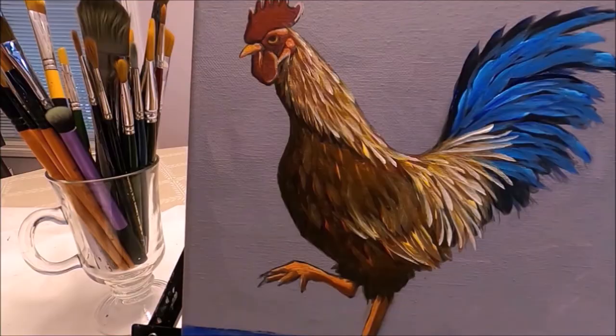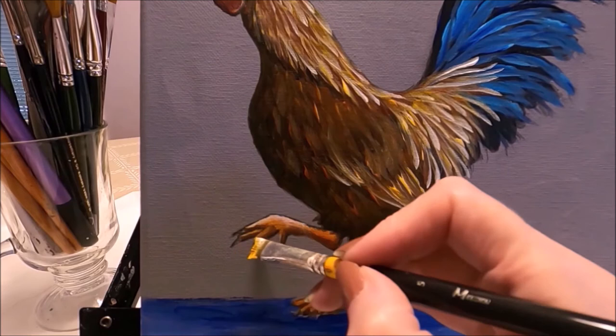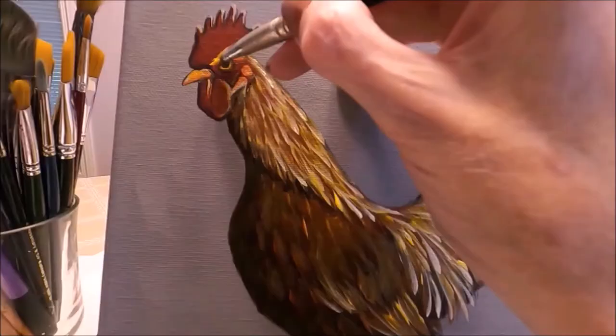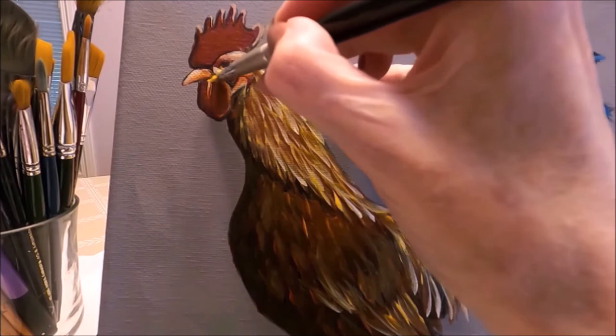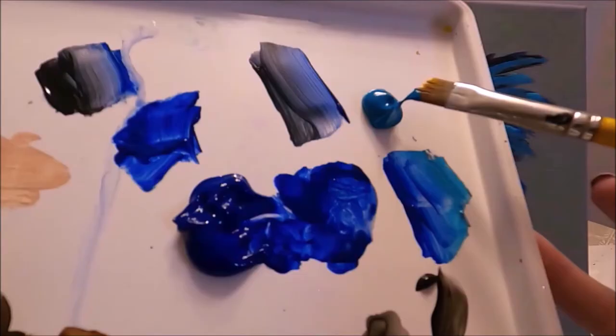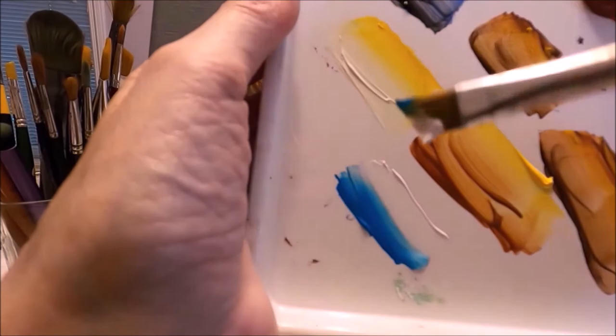I'm adding some highlights on the feet as well. I'm also applying the same highlight on different areas of the face just to make the face more interesting. I have turquoise blue at the toe and white at the heel of the angled brush, and I'm lightly blending these two colors. I'm adding highlights on these large blue feathers on the tail of the rooster.